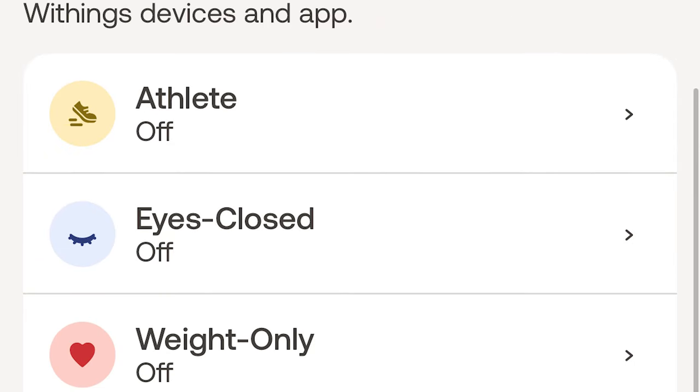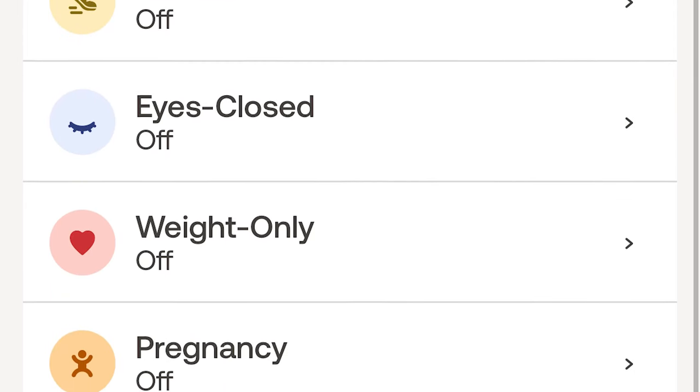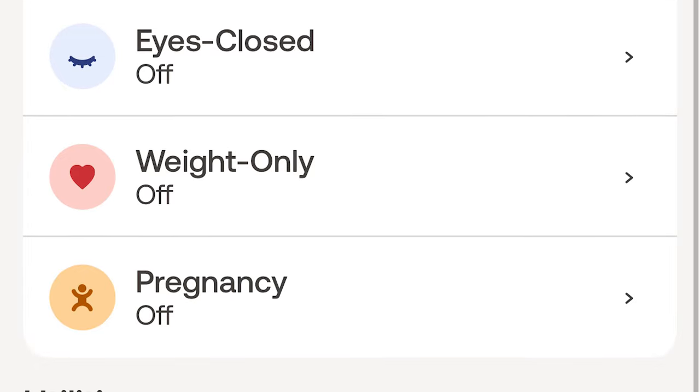There's also an athlete mode, pregnancy mode, and a baby mode in case you have other more specific needs for your scale. Overall, I'm relieved to say I've had a much better Withings experience this time around. While I do still want to spend some additional time with this scale to be sure, I'm heartened to find things seem a little bit easier for users.